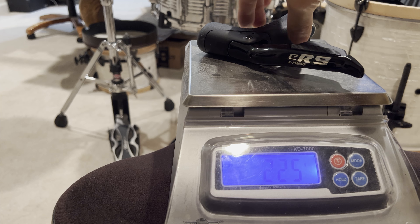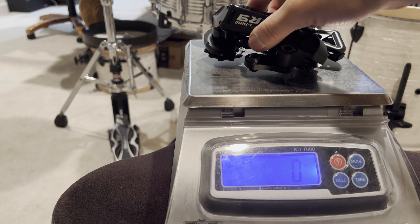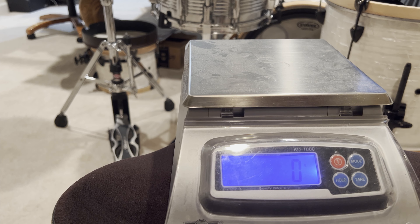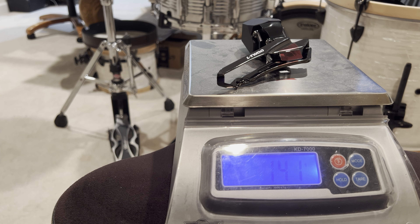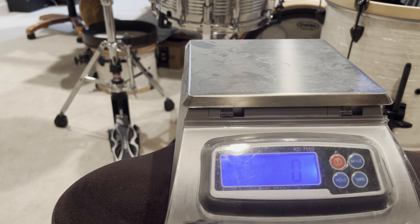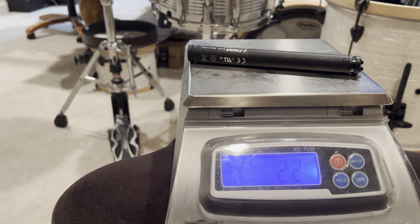Right brifter: 226. Left brifter: 225. Rear derailleur: 293. Left derailleur: 141.